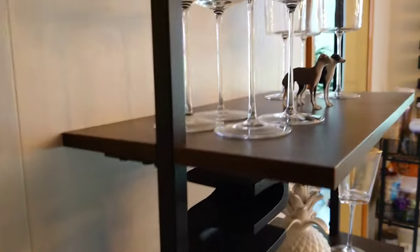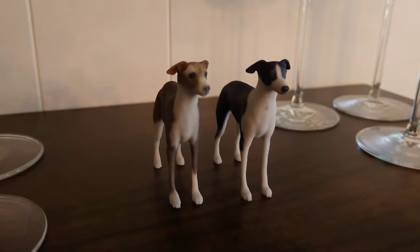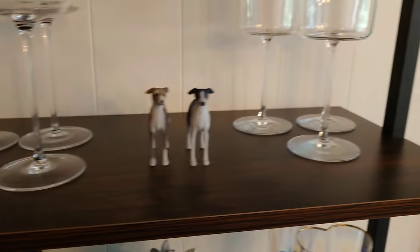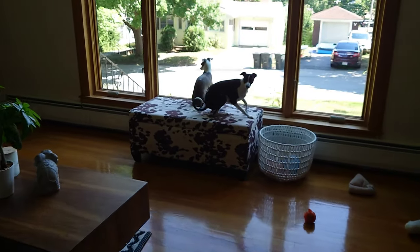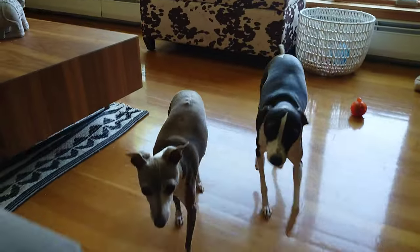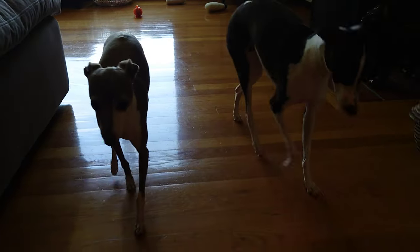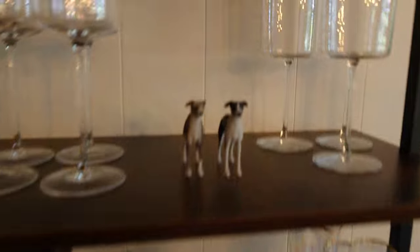If you're looking for a realistic 3D printout of figurines for your dogs, a person, or anything, My 3D Selfie was super great to work with. These things came out absolutely realistic. We're actually using them for wedding cake toppers for our upcoming wedding, to go alongside the figurines we're doing for ourselves. These things look amazing, ultra realistic — and the dogs love it too.